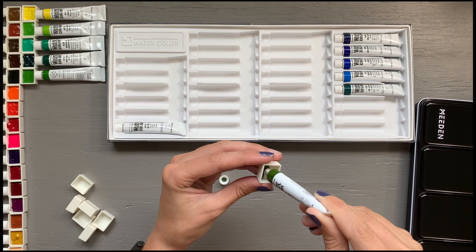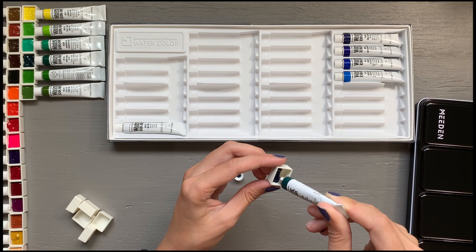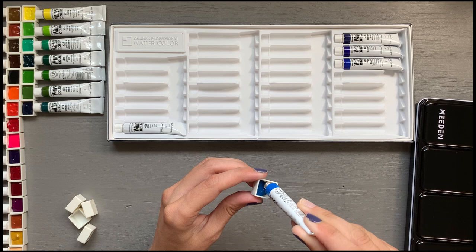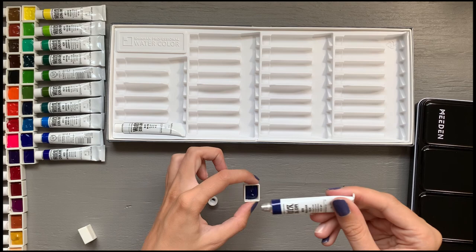I am only going to be filling 29 of the wells because I prefer to leave the white out of my palette — I have not yet found a use for white watercolor. If you'd like to leave a comment indicating what the use might be, I'd love to hear it. I've heard it can be used to mix pastel watercolors, but if I'm going for a pastel finish, I would tend to use gouache instead. I do have it should I need it.